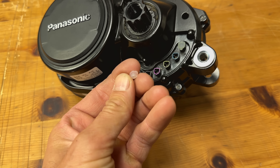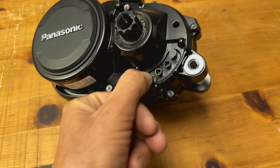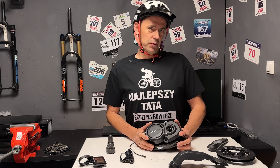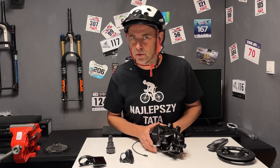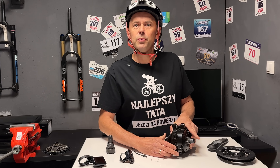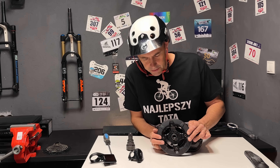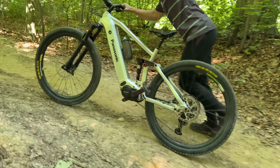Nieużywane gniazda są zabezpieczone za krótkimi silikonowymi zaślepkami, które łatwo wypadają – jedną już zgubiłem. Elementy silnika obracają się bardzo lekko, natomiast luzy robocze są jak dla mnie za duże. Wał korbowy ma luz osiowy – rusza się lewo-prawo o dobry milimetr. Wał, na którym nakręcony jest pająk z zębatką, ma wyczuwalny luz promieniowy. Te minimalne luzy nie mają wpływu na pracę silnika, ale po Japończykach spodziewałbym się większej precyzji.